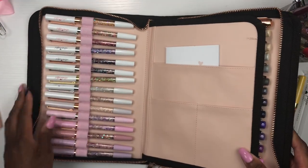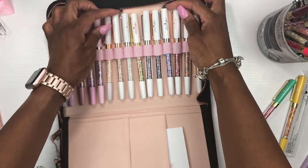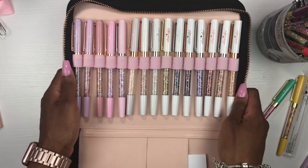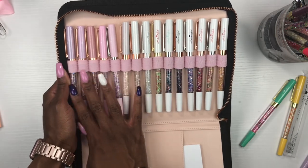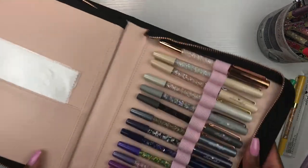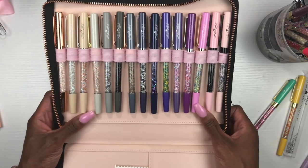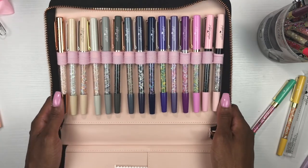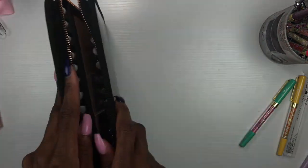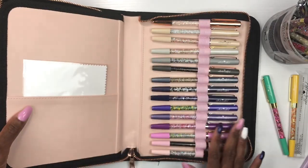I decided to switch it up a little — look at how cute that is! I put all my white pens together with my light pinks and light purples on one side. Look at how gorgeous that is. On the other side I played with it a bit and have a little bit of color everywhere, and I like how that turned out too. I am so ready for the retreat — I'll be able to pop open my case and choose my pen.